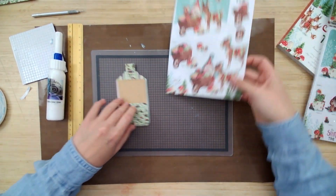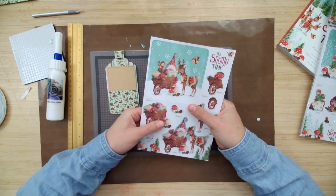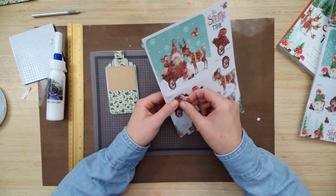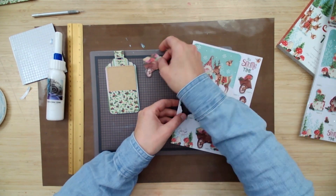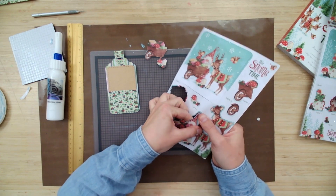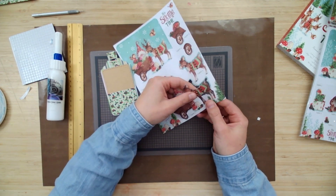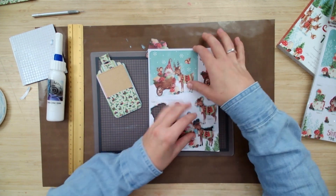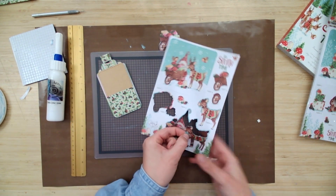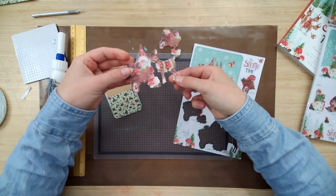Now comes the fun part — we get to decorate the front with all of our little toppers. Some of them have a variety of different toppers, some have stackable toppers, so you can choose whichever you want out of the sheet you got in your virtual open house kit. The sheet also comes with a bonus background scene that you could honestly make into another tag all on its own. These guys are a little finicky to pop out, so just take your time.